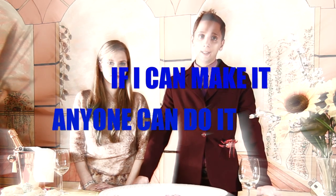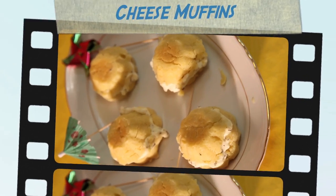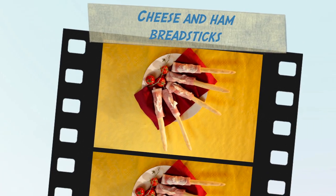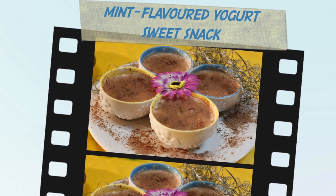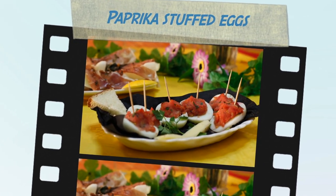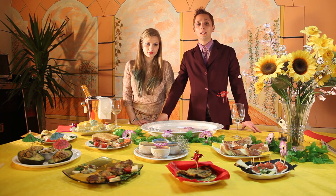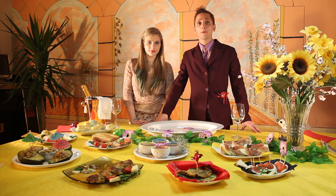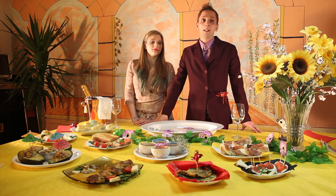If I can make it, I mean anyone can do it. Now I would like the director to focus on these dishes. As you can see, these Italian recipes are quick and easy to prepare. Many recipes are all inside my book Simple Italian Snacks for those who can't cook, published by Blue4U Editions. Order it at your local bookstore or follow the links at the end of this video to purchase online.